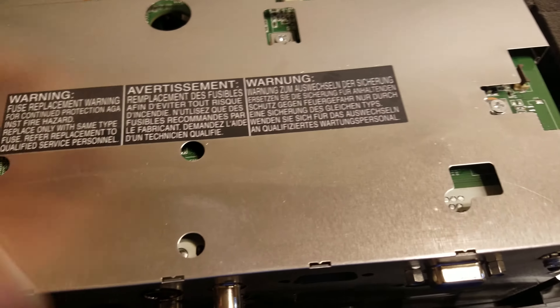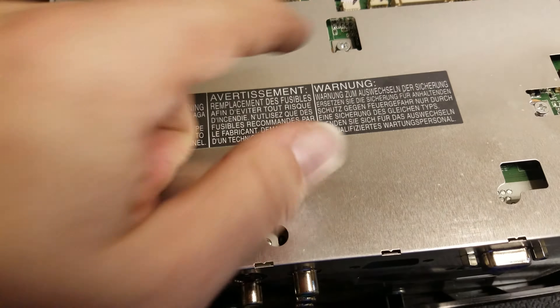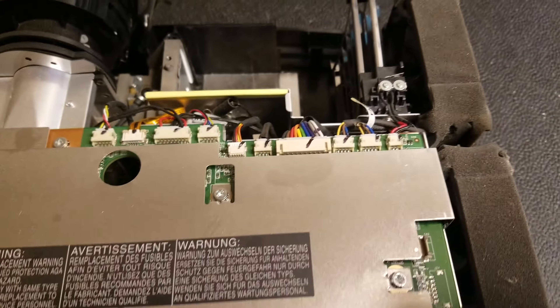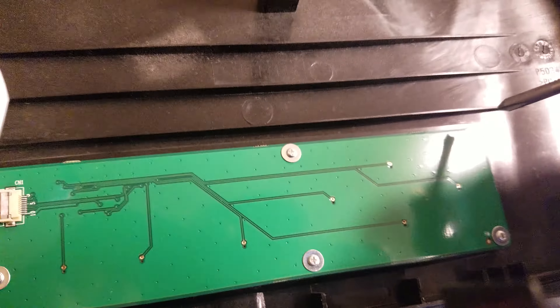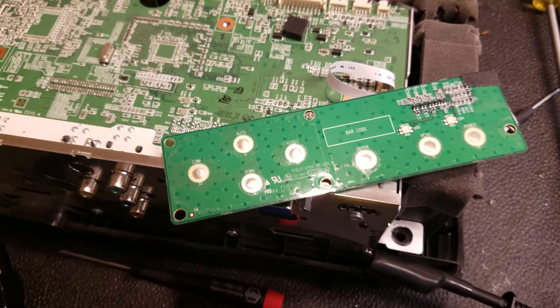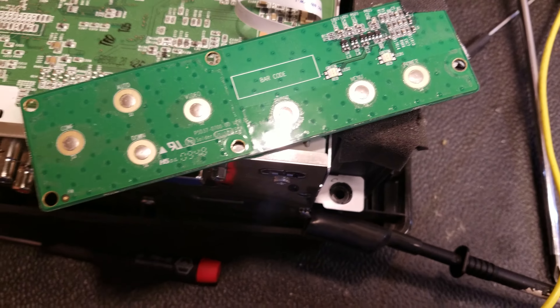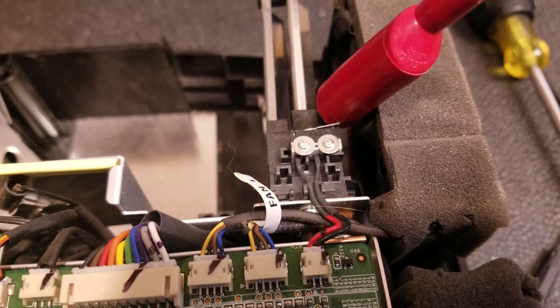Before I pull everything apart to get down to the power supply, I'm going to take the shield off and check voltages along here - from the power supply up to the main board - to see what that looks like first. So I'm going to take the keyboard out and plug it back in so we can test it properly. Now that's reconnected, when I plug this in I should get a solid red light.